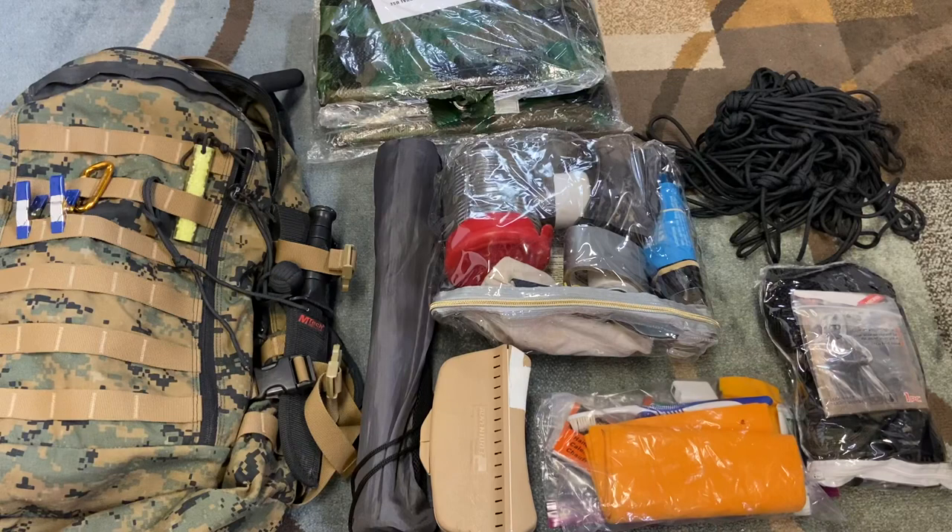In the main pouch I have most of the bulky items. It is a big open space without a lot of organization, which is why I had to put a lot of things in separate bags. It actually works fine because I have them separated into categories, and I know based on which bag I'm grabbing more or less what's in each one.